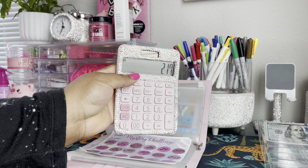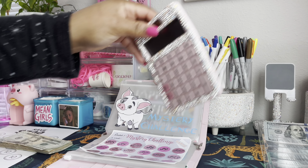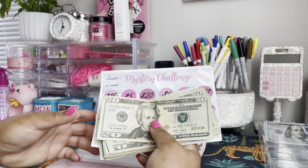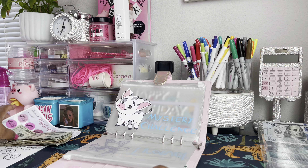Counting one more time — I'm getting $217. So this is not a perfectly even challenge amount but we are done and have completed this. I'm going to tell you what I'm going to do with this money in just one moment.